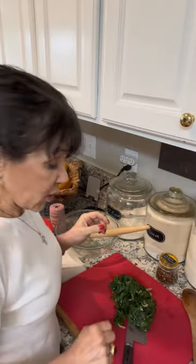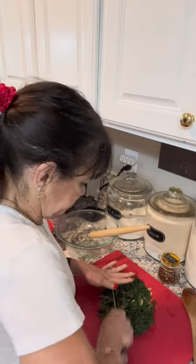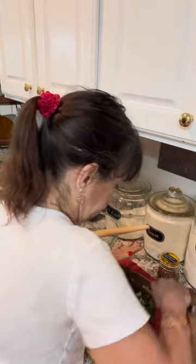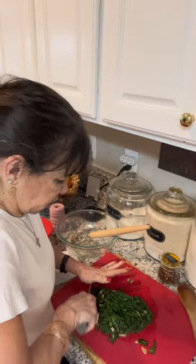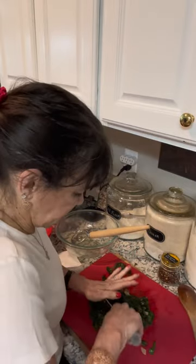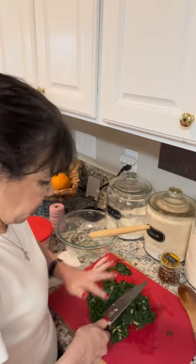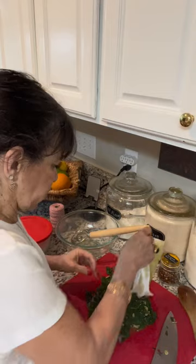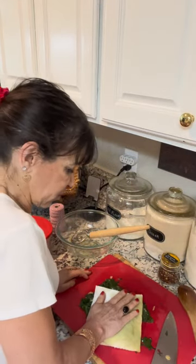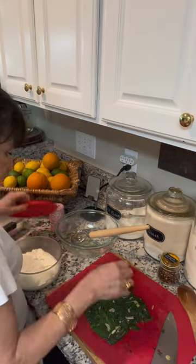Our spinach is cooked. I'm just going to give it a chop — this is going into the filling for our chicken cutlets. Chop the garlic right along with it; it doesn't have to be minced, just a good rough chop so you don't get a big piece of leaf. Then I'll hit it with a paper towel to dry it a bit — I already drained the water. Spinach has so much water in it; we don't want a watery filling.